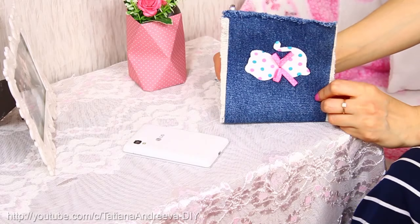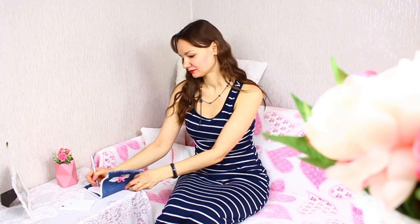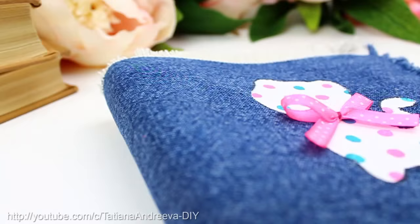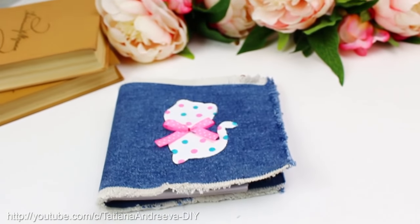Список дел на завтра: купить ткань, клей, заехать в автошколу. Ну почему он мне не звонит уже третий день? Девчонки, сегодня делаем красивый и удобный джинсовый блокнот с держателем для ручки. Обещаю, будет не сложно.